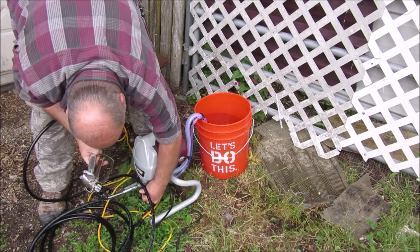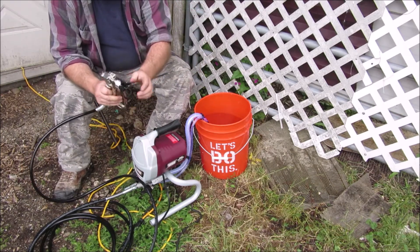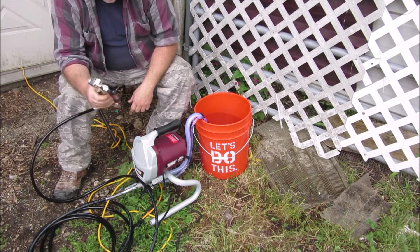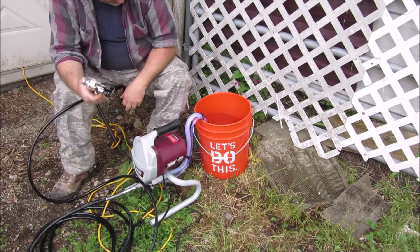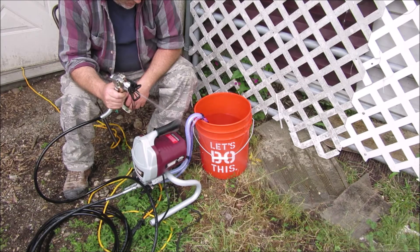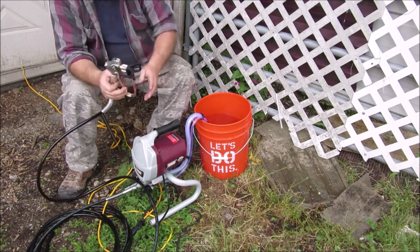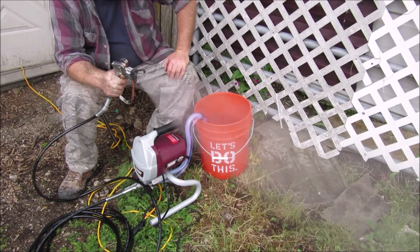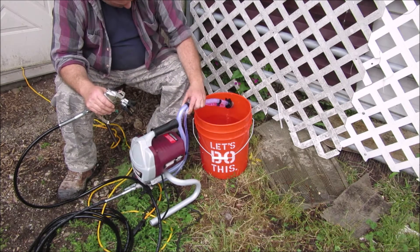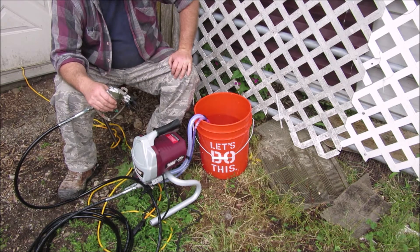I think it's time to prime the hose. I'm going to flip it forward. I have it in the clean-out position. This knob — that's for spraying, that's for cleaning out. I'm going to leave it in the clean-out position and see. There we go — it appears to be spraying water. I think I'm ready to start doing some primer, but I got too late of a start today so I'm going to come back tomorrow.